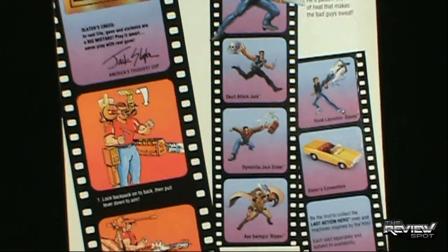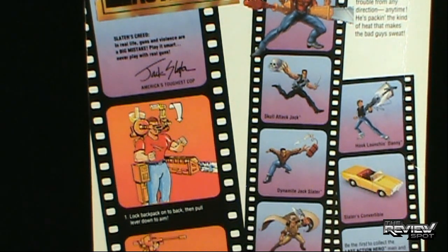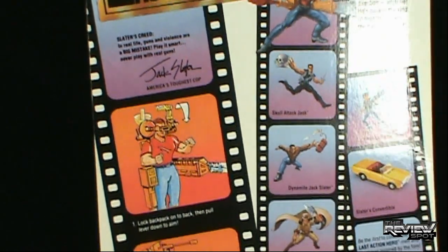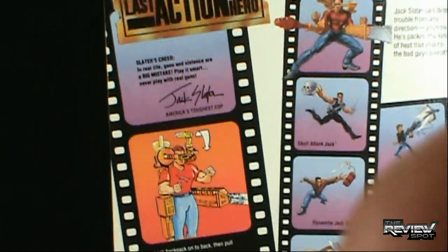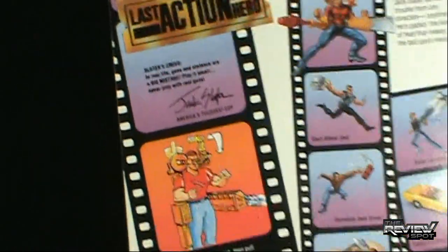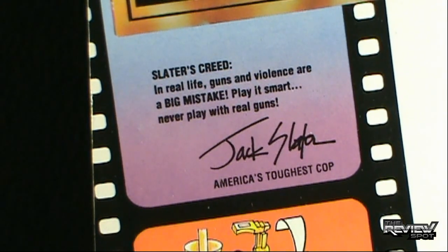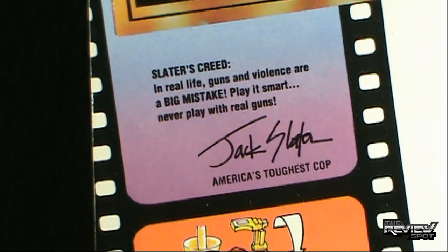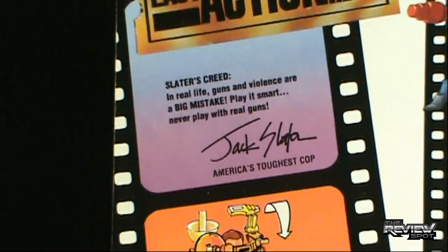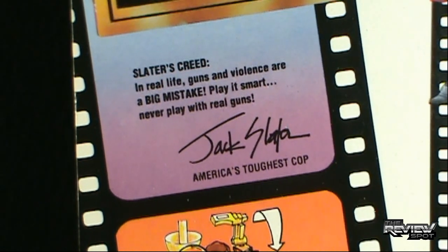On the back of the package it says 'Last Action Hero: Slater's Creed — In real life, guns and violence are a big mistake. Play it smart. Never play with real guns.' I like that this is a safety tip brought to us by a fictional character — yes, let's believe all the good bits of safety courtesy of a guy that doesn't exist: Jack Slater.